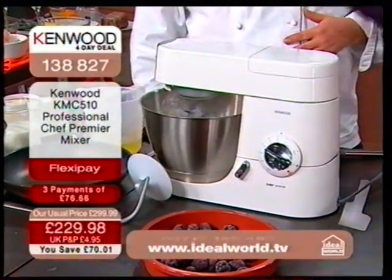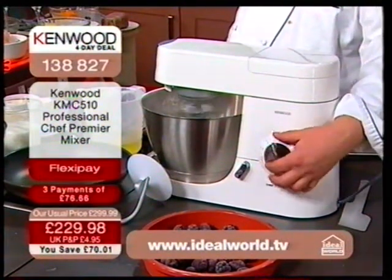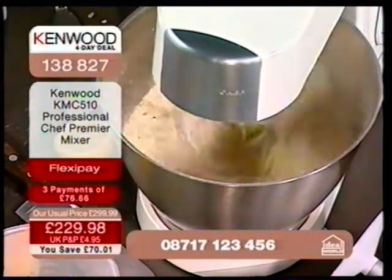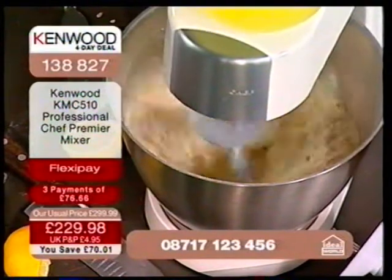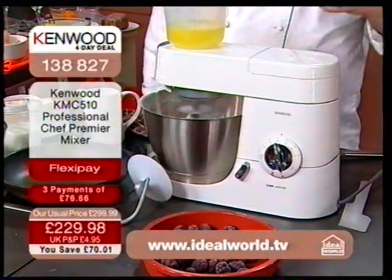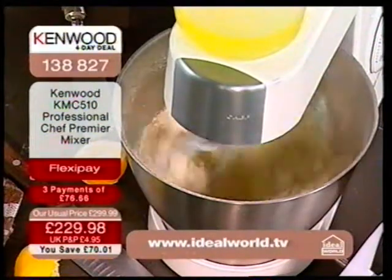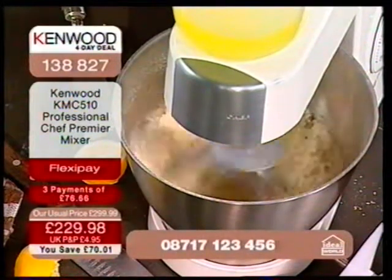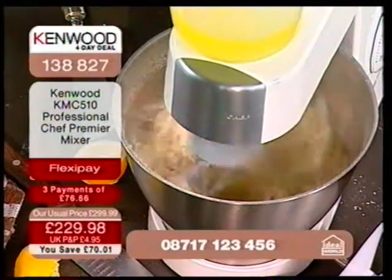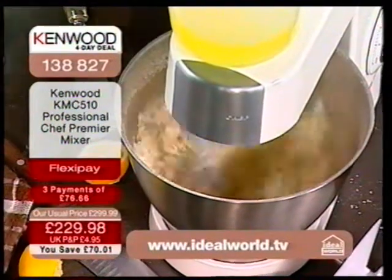It's a price that means the difference between getting one and not getting one. It's unlocked the floodgate — you are coming in your masses, lots of brand-new viewers and customers joining us. What I'm doing is turning the flour, ice-cold butter, sugar and walnuts into a breadcrumb mix. You can see how hard that is, but it's so fast you can hardly see it working because it's so, so quick. It's this planetary action: not only is the attachment whizzing round on top, it's moving round the whole bowl.